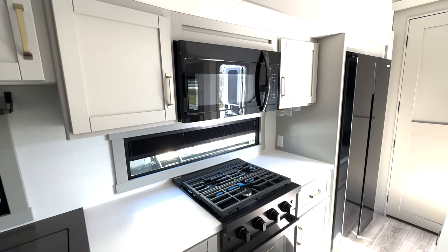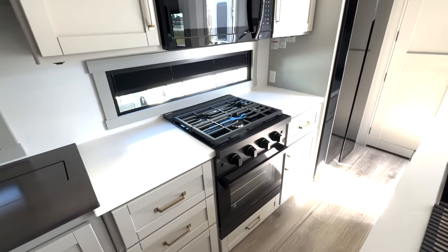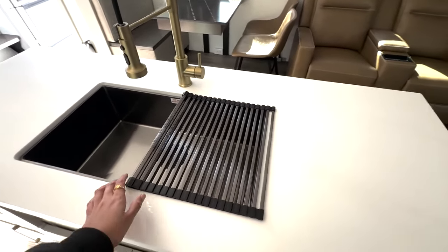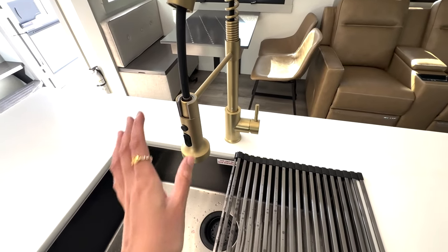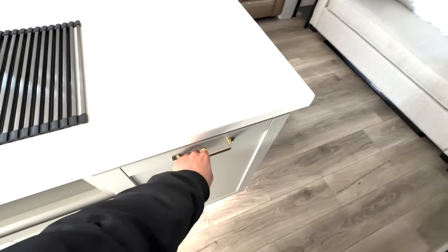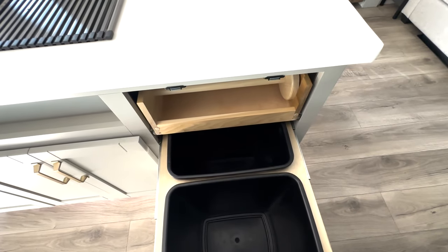You've got your three-burner cooktop and microwave, and you can add appliances here in the corner. There's storage down below, and a nice big island with a huge single-basin stainless steel sink. Like I said, you have the gold accents in here, which I really love. You've also got a rolling drying tray right here.